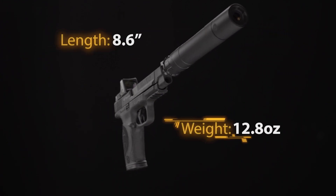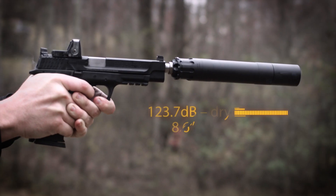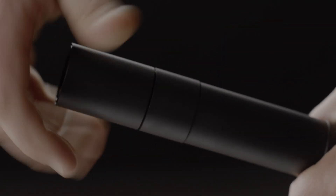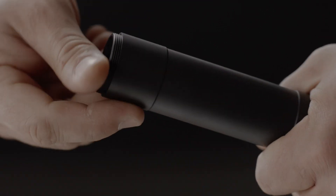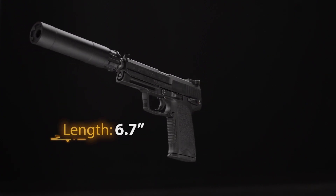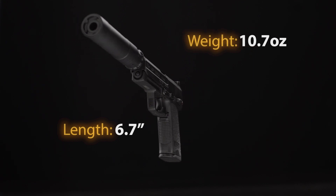The Obsidian 45 weighs 12.8 ounces in standard configuration. To change the length, simply unscrew the Adapt module then replace the front cap. In the short configuration, the Obsidian 45 is 6.7 inches and weighs 10.7 ounces, while still being completely hearing safe.